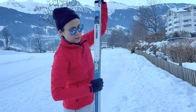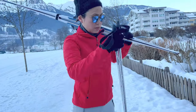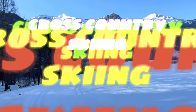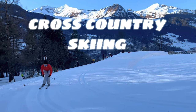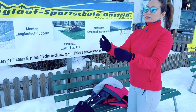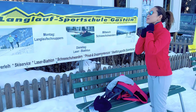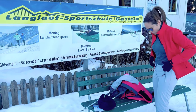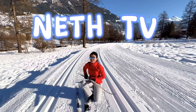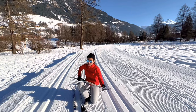Hello guys, this is MET TV. For today's video, let's try cross-country skiing.